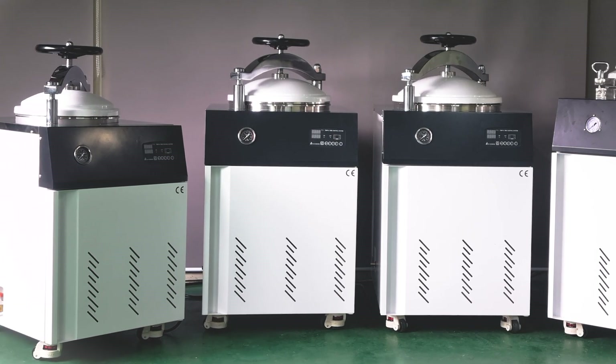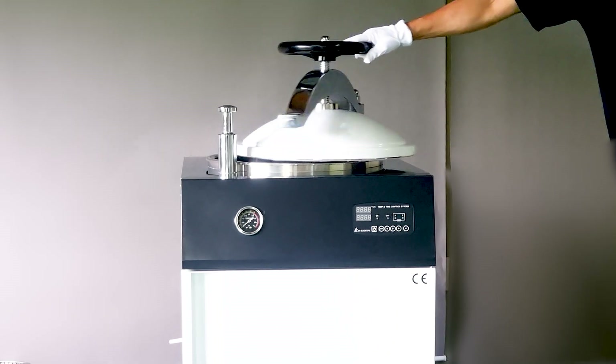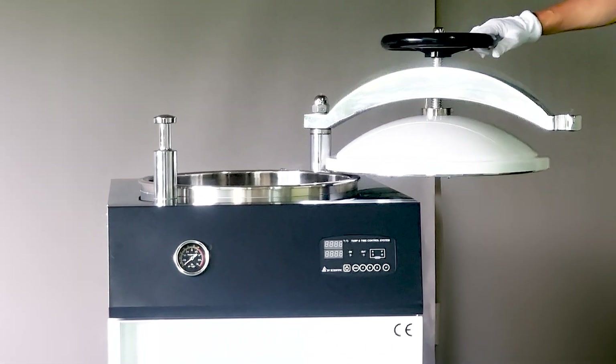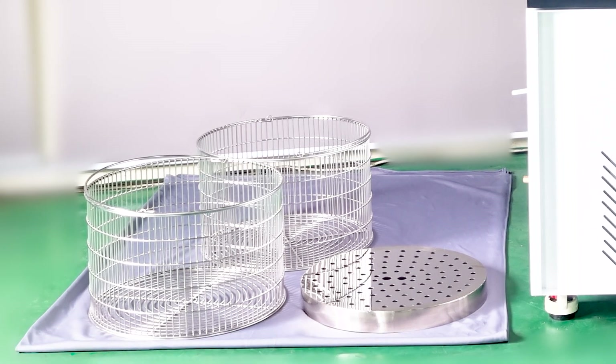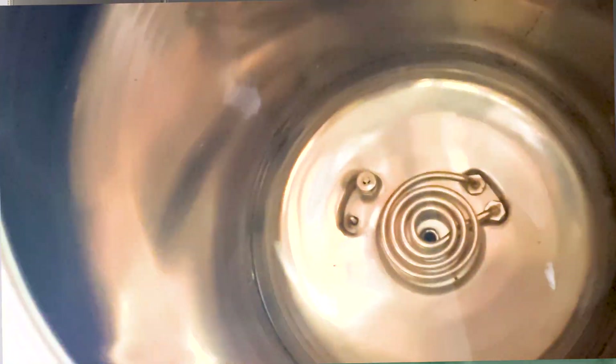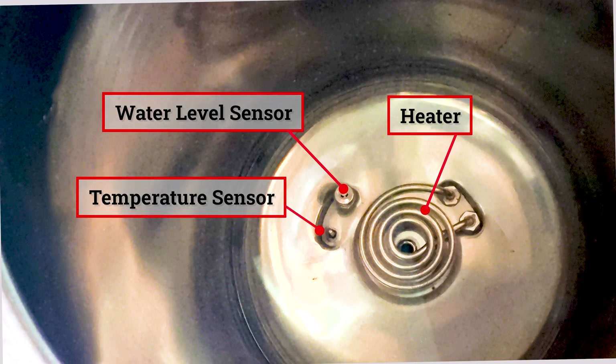On the 60, 80, and 100 liter models, simply turn the handle counterclockwise to open the door. Inside are two wire baskets and one heater cover. You'll also find heaters, a water level sensor, and a temperature sensor on the bottom of the chamber.